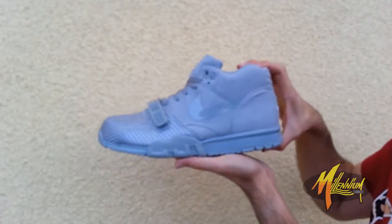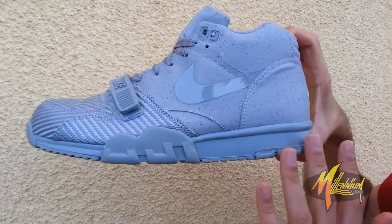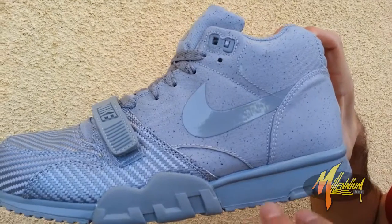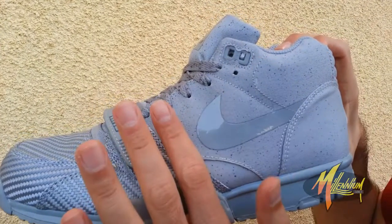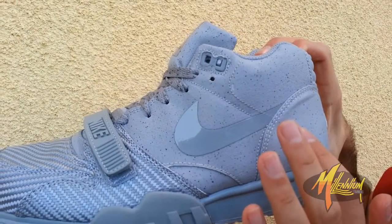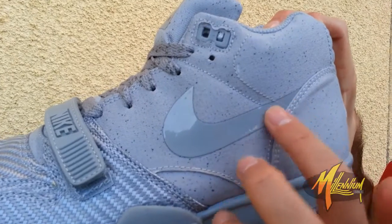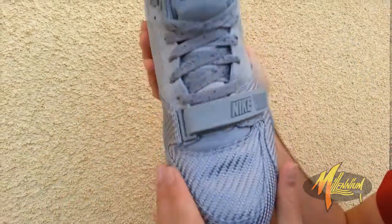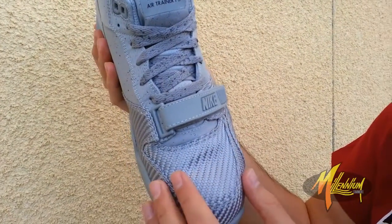Now moving on to the Air Trainer 1, this time using a cool gray palette. You got the outsole and midsole all in that one color, with that same shade carrying throughout to the upper. There's that speckle once again, and tape alongside the swoosh.